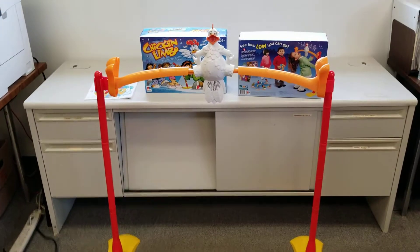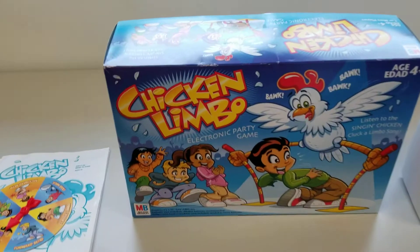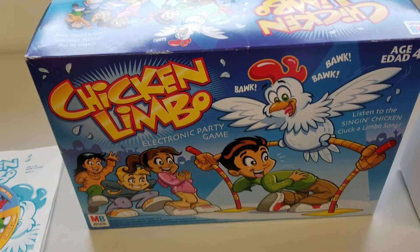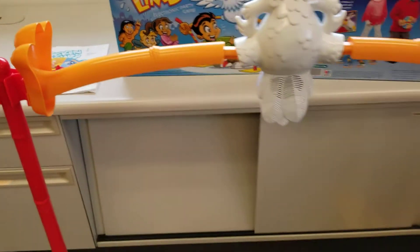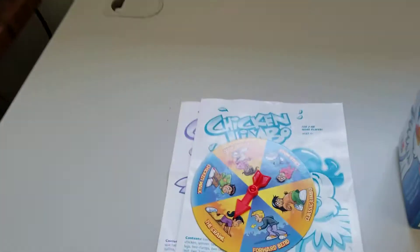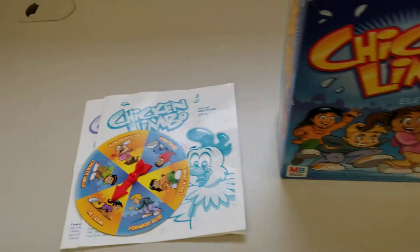Just a quick video demo of the chicken limbo game that I have posted on my eBay store. The game is complete — it does have a spinning wheel and instructions both in English and in Spanish. I've already got the game set up.